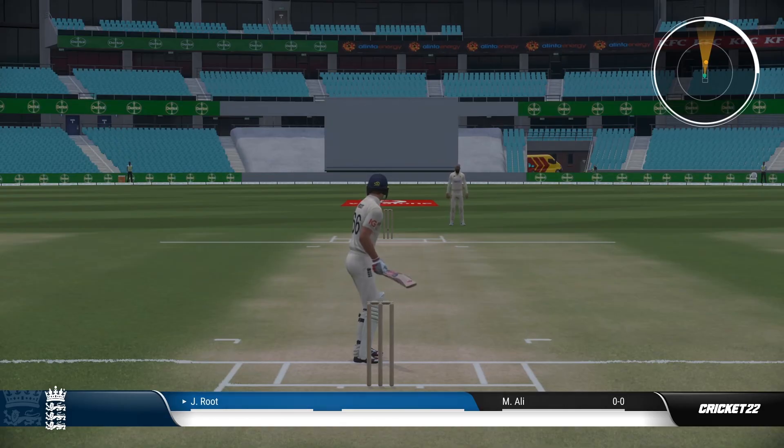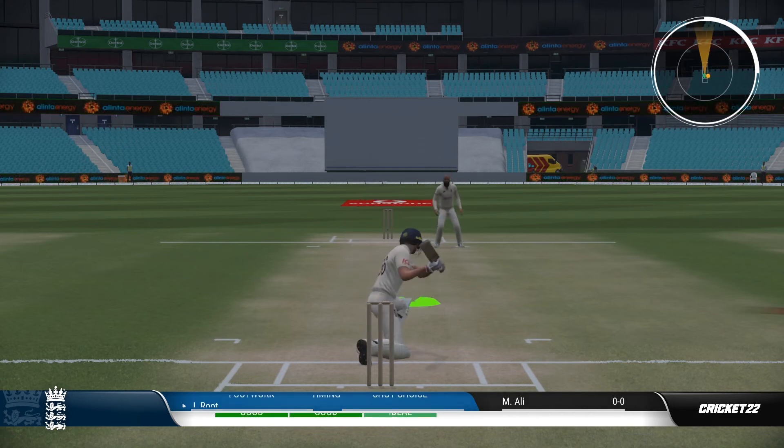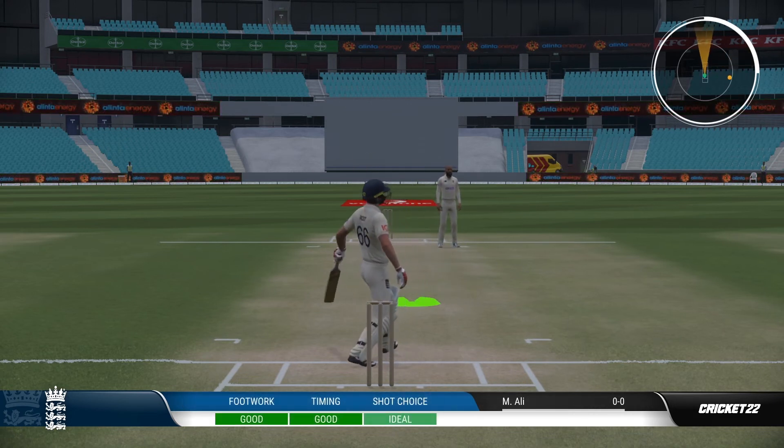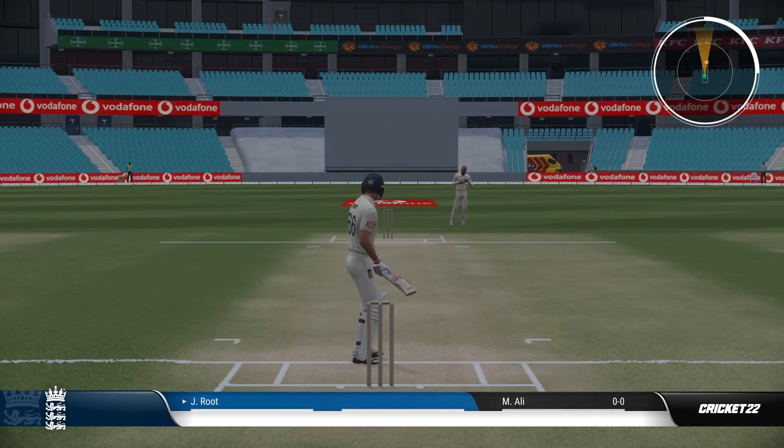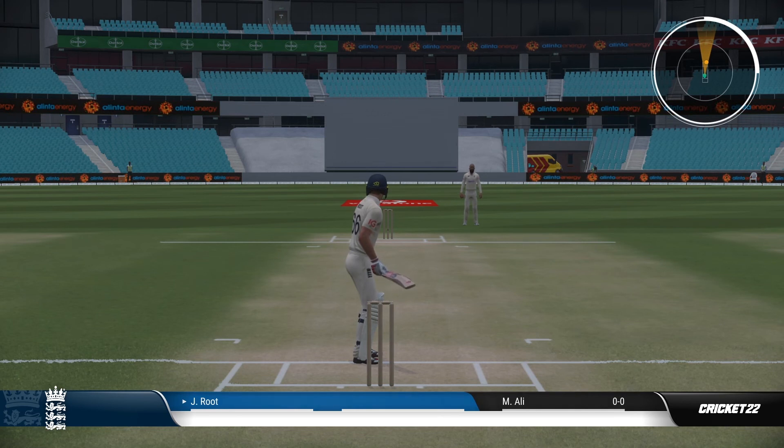You can also play this as a lofted shot, but once again the timing is slightly different and it's actually something that I wouldn't recommend. I would stick to the grounded shots, get them down first, and then maybe advance to see if you can hit them in the air — but I actually think they are quite difficult to pull off.